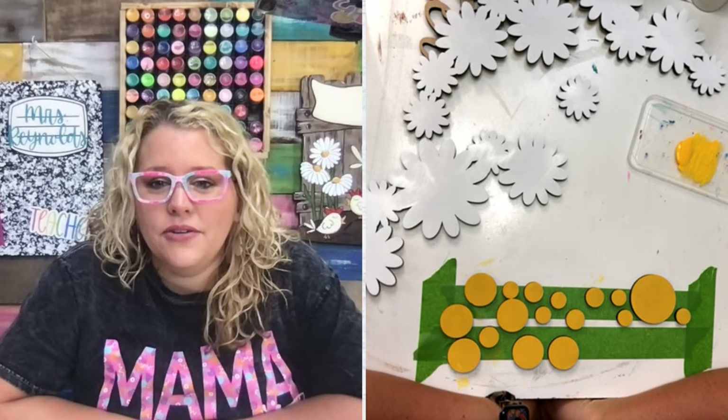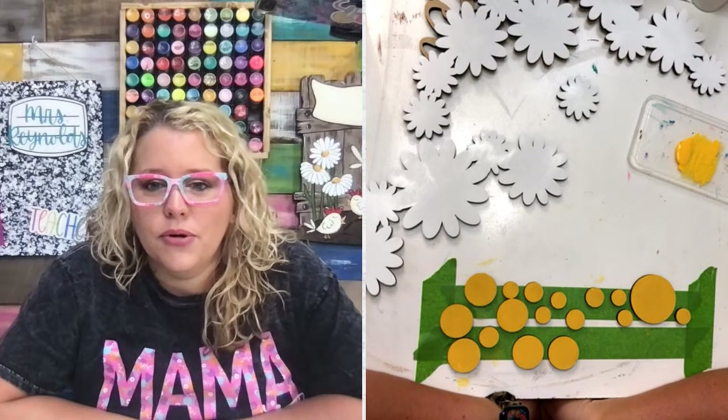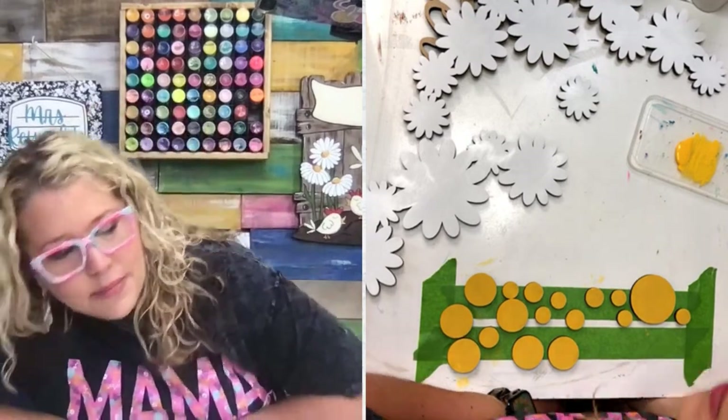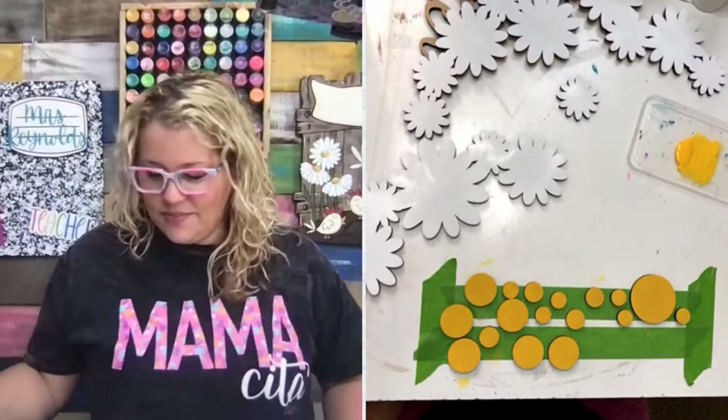If you haven't dropped your comment, do it quick — we're fixing to pick a winner. Happy mail winner is Laura Davis. Congratulations, Laura — we'll send you something in the mail. Just give us your address.